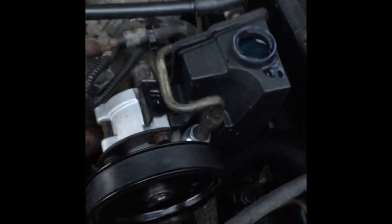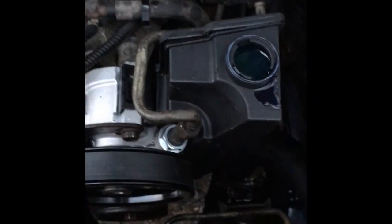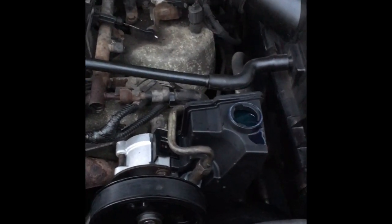We have everything back together: pump bolts tightened, line tightened, return line on, and the tensioner bolt tightened after adjusting tension. We have not installed the fan — that particular model's fan is for use with the AC on, that's the only time it comes on. The owner's going to go ahead and find a new fan and probably a new shroud. Everything is back together and good to go. All we need to do is bleed it — get the air out of the system. To do that, fill up the reservoir, start it up, keep it topped off, and then just turn your wheel back and forth — all the way right, all the way left — and keep topping it off until all the air comes out. You won't hear any whining and your power steering will be back to normal.